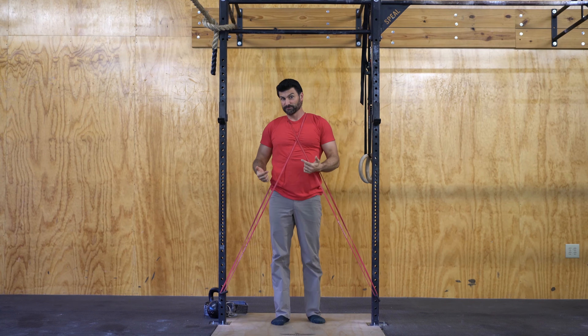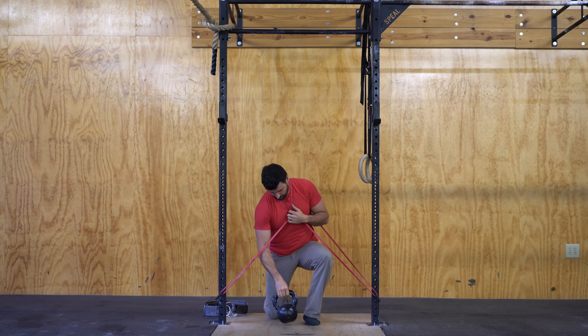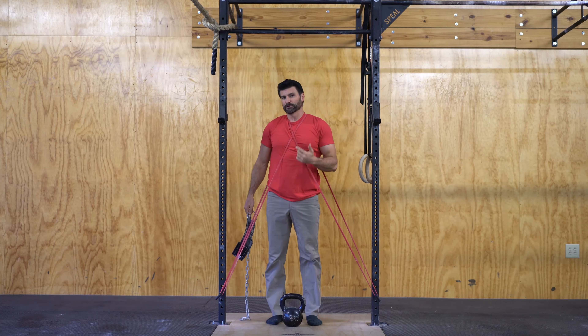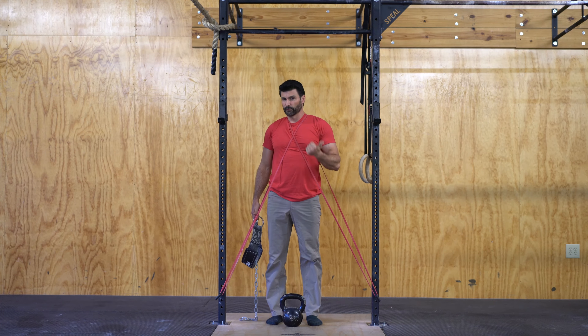If that's too easy for you, you can get heavier bands or you can add a little bit of weight to the movement. A lot of people are training for the Beast Tamer or the Iron Maiden, where you have to do a pull-up with a 48 kilogram or 24 kilogram kettlebell.